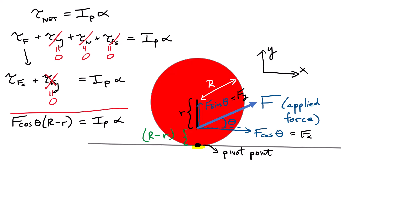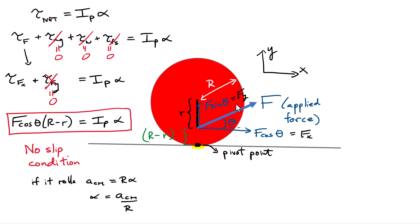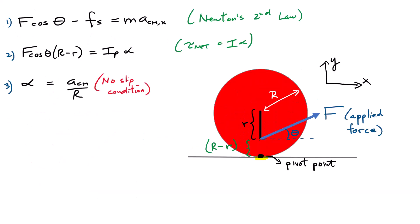I'll box this equation because it's really important — it gives us a second equation. Now let's put everything together and solve for the acceleration. We've introduced a new variable alpha, the angular acceleration, but we can handle this by applying the no-slip condition. I want this wheel to simply roll, and if it rolls there is a connection between the angular acceleration and the acceleration of the center of mass: the acceleration of the center of mass equals the radius R multiplied by alpha.